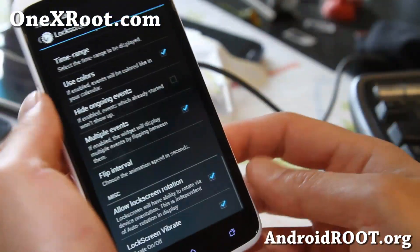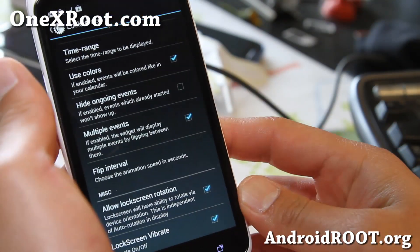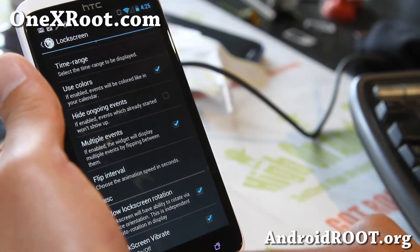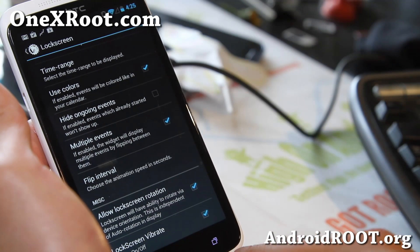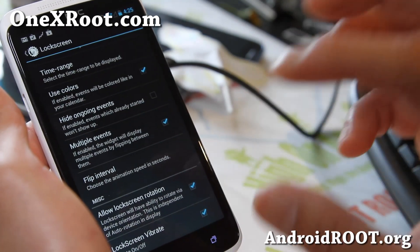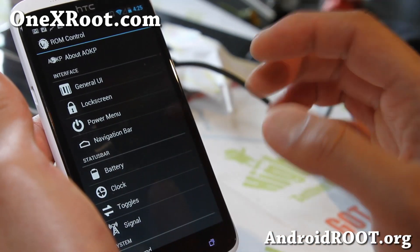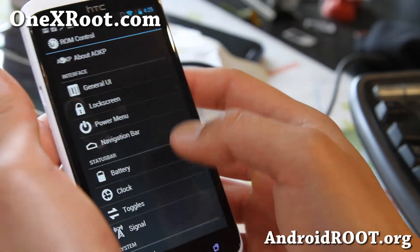This is a pretty solid ROM. I'm just tired of Sense now — I'm running AOKP base ROMs. I feel like I no longer need Sense, and when I'm running AOKP or AOSP ROMs and want to go back to Sense, it just changes every week anyway.